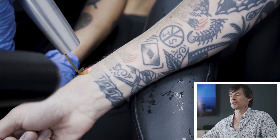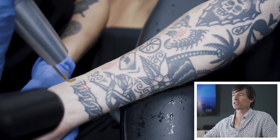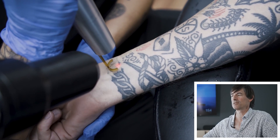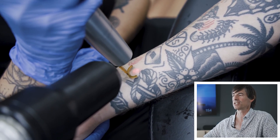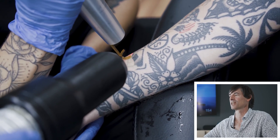Each one of these pulses only lasts for a picosecond. But we can pulse them very, very rapidly, and there's plenty of time in between those pulses for the skin to cool off. So you don't have any burning. You don't see any blistering forming — just a nice clean frosting effect that occurs over each of the areas of the tattoo.